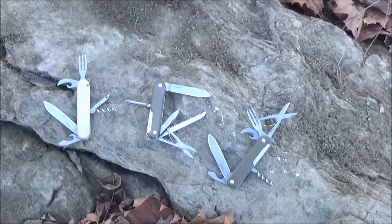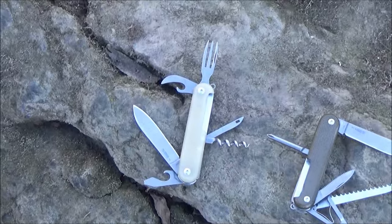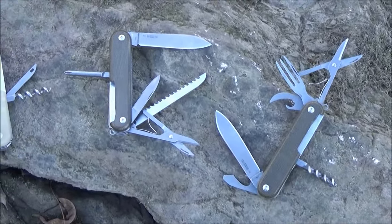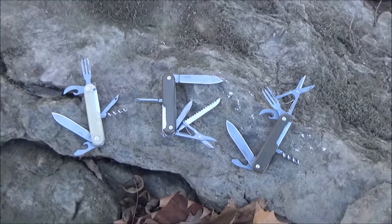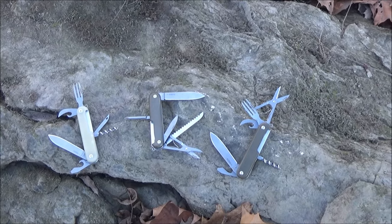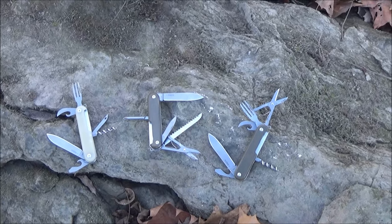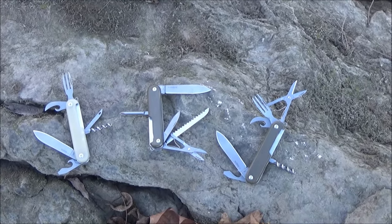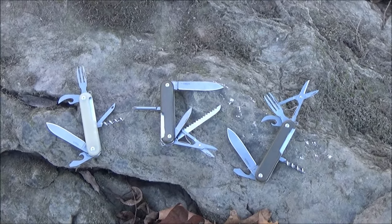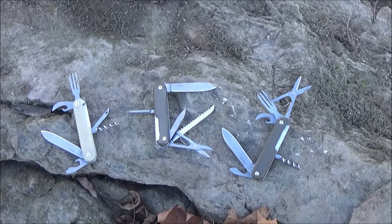Here's a comparison between several MKM knives. We've got the Malga 6, the Malga 5, and the Campo 7. You really do have a lot of options. The one in the middle, which is the Malga 5, has a saw. Two of them have scissors. And the one on the right and left, with a fork and with a corkscrew, those are more oriented towards like a food service or a camp cookout, a picnic, that sort of thing.